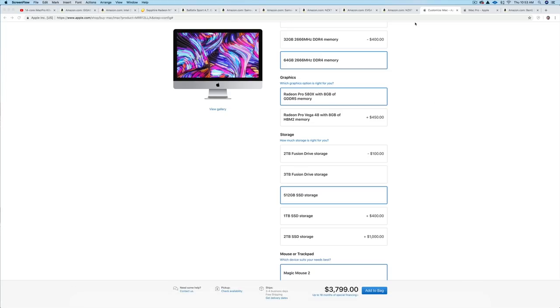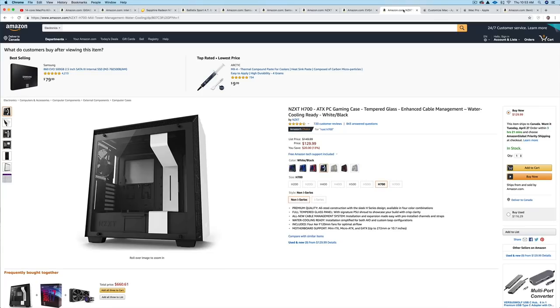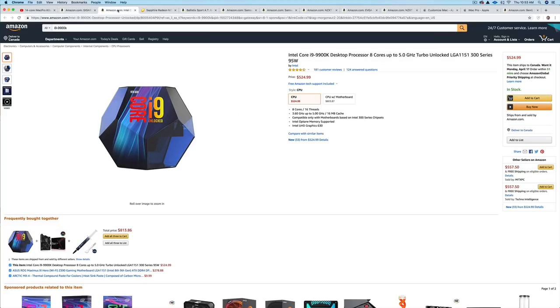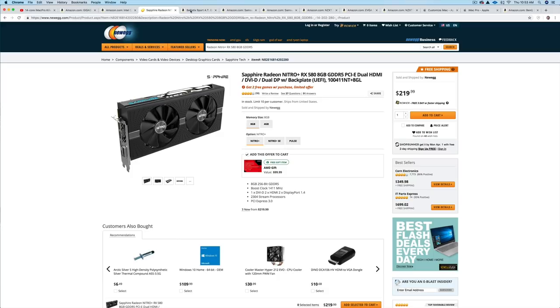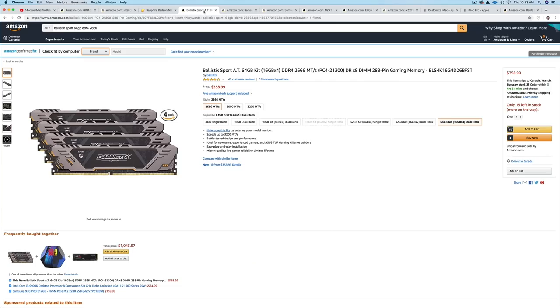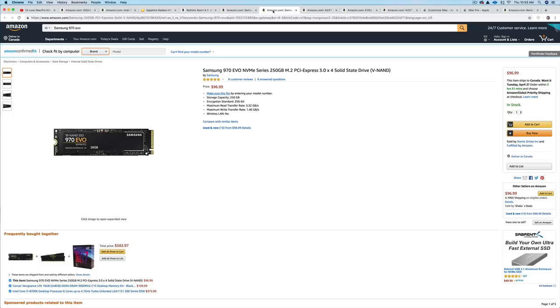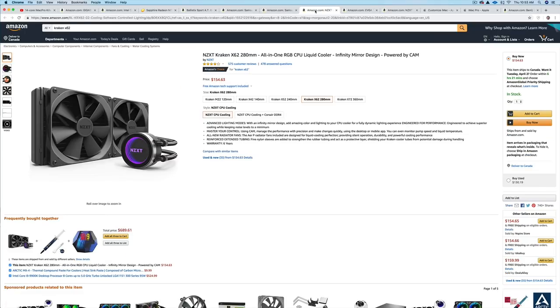So I went ahead and looked at some parts. You'd need a case, a motherboard, the Intel i9 — the same processor — and here's the same graphics card. You can see they're a lot more affordable. The RAM, instead of paying a thousand bucks to Apple, is only $358 when you source it yourself. So you can see that Apple is charging a premium for some of these things. There's also a fast SSD, a water cooler, and a power supply.